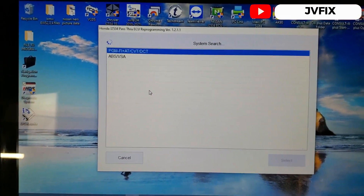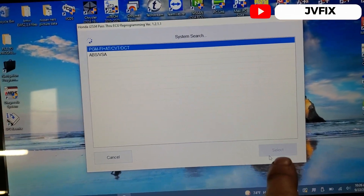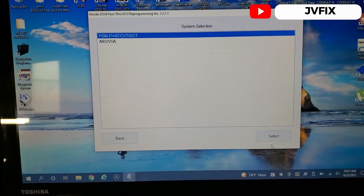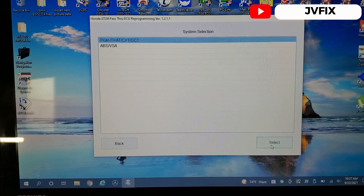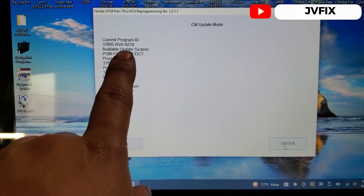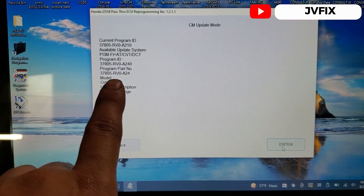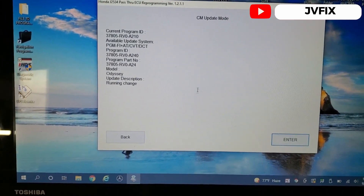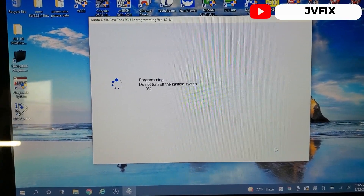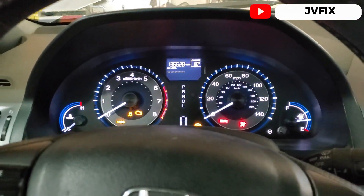It's still scanning the whole system but it looks like those are the only two updates available. I'm waiting for the box to light up so I can select it. The box is lit — I'll press the select button. It shows we have an available update: the current program ID ends with A210, and the new one will be 378RBO824. I'll press enter to proceed.